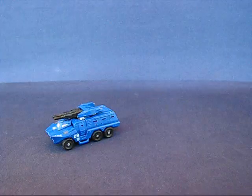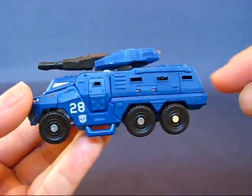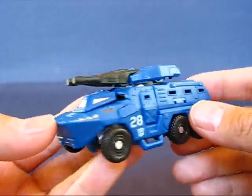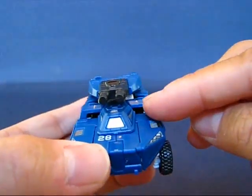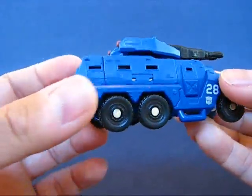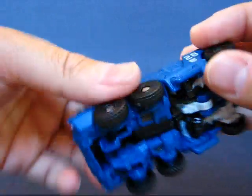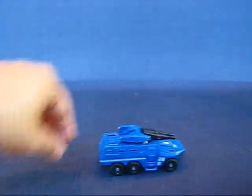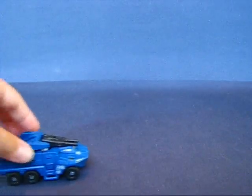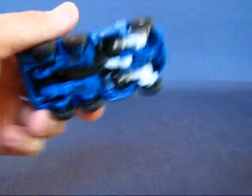Let's take a look at Breacher here in alt mode — it's actually quite nice. Lots of sculpted details. I like these little slits for the windows on the sides and also on the front, with painted windows in the front as well. It's got a set of six wheels which are all free-rolling and independent of each other. It rolls quite well, a lot better on slightly rougher surfaces, but has a problem rolling on glass or very smooth surfaces.